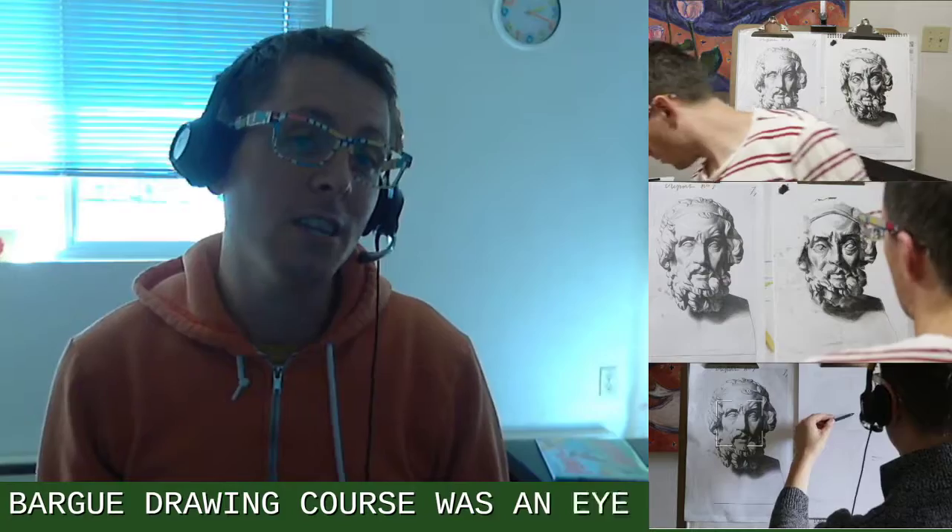Hey everyone, this is Oscar Bechler. I'm a professor at the Lake Washington Institute of Technology, and today we're going to be talking about the Charles Bark Drawing Course. The Charles Bark Drawing Course was a 19th century art manual that was vital to the arts education of the day.